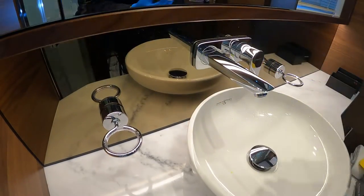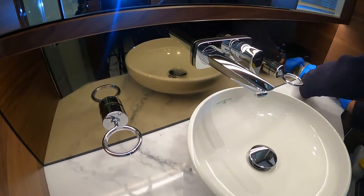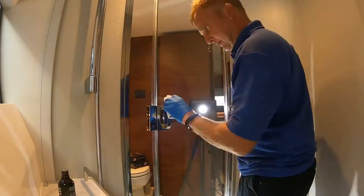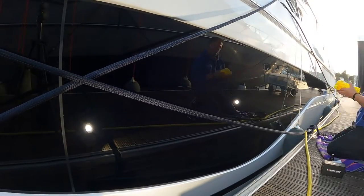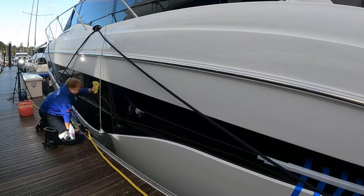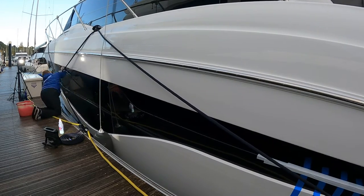We'll get the other surfaces coated before heading outside. These large hull windows give tremendous light to the master cabin, but once dirty can be a real eyesore from the inside and the out. Coating them will make salt spray run off easier and cleaning them a doddle.